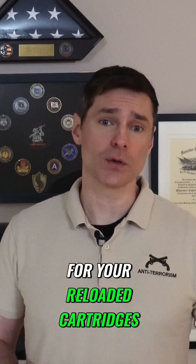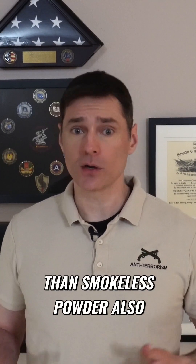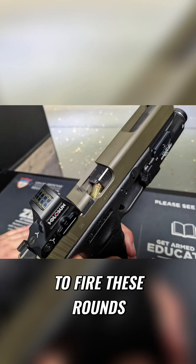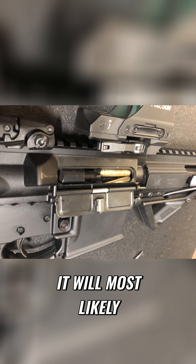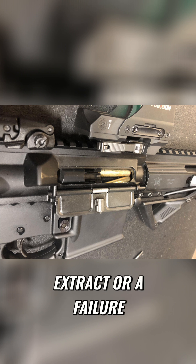This means two things for your reloaded cartridges. First, they'll have a lower bullet velocity than modern factory loads, and second, there'll be more fouling of your firearm. Black powder burning slower than smokeless powder also means lower chamber pressures, so if you try to fire these rounds from semi-automatic weapons, it will most likely lead to short-stroking of the action and a failure to extract or feed.